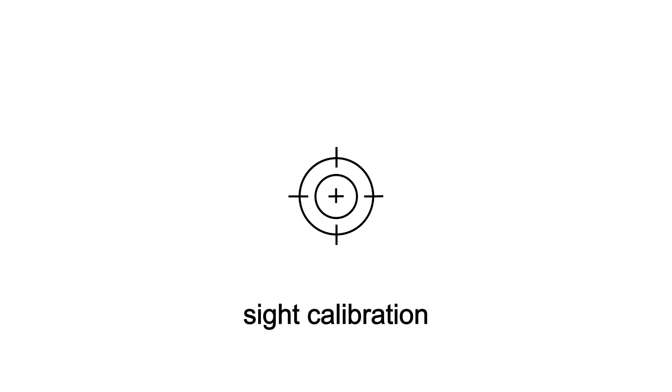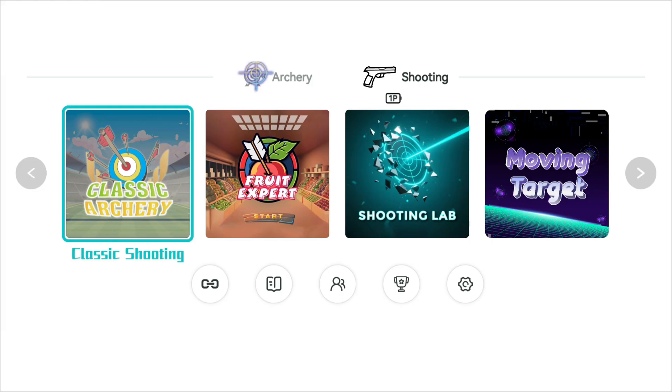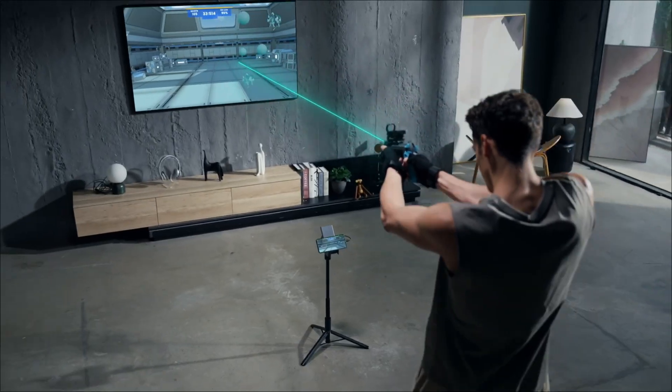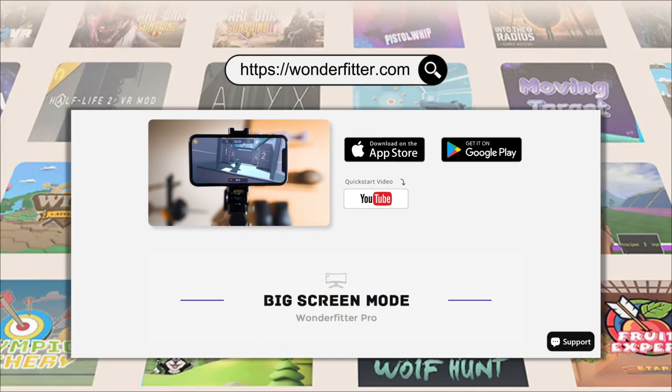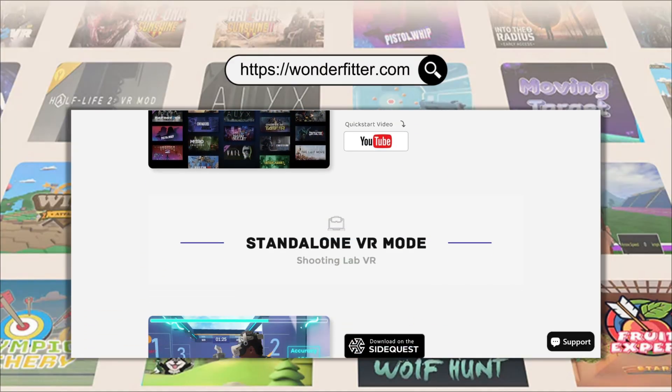Finally, for the sight calibration, steadily sweep the gun across the 4 static targets at each corner of your screen. Once you've cleared all targets, you're ready. You're now ready to dive into an incredible big screen experience with Wonderfitter. Visit us anytime at wonderfitter.com to see our full product lineup. Thanks for watching, and enjoy your training!